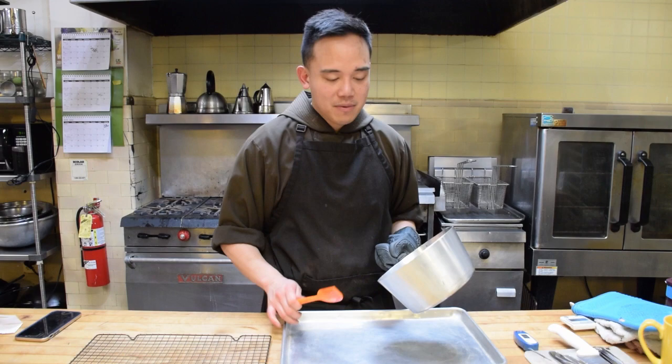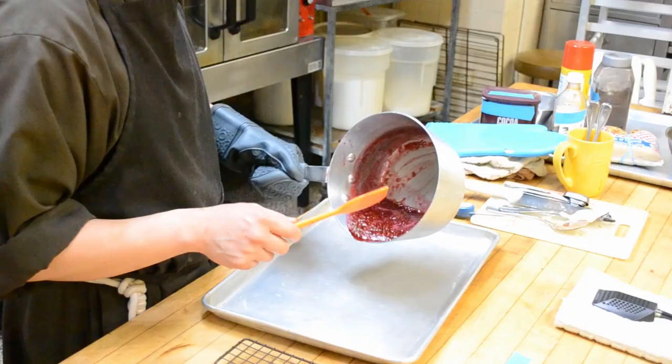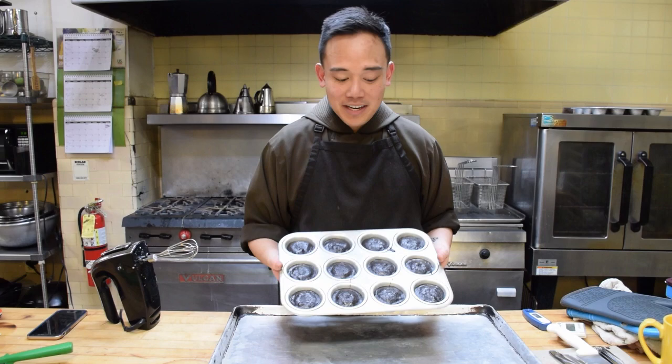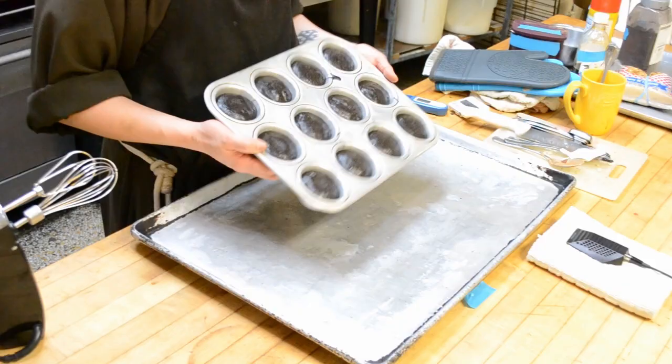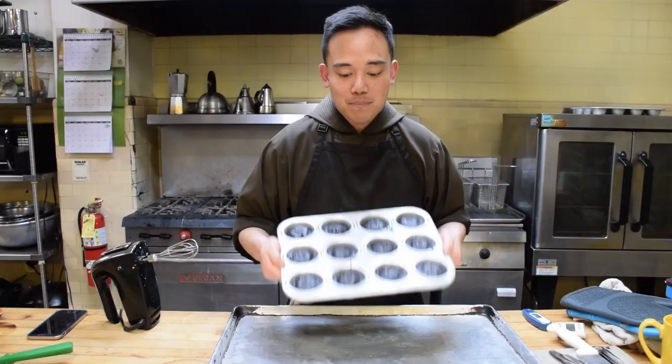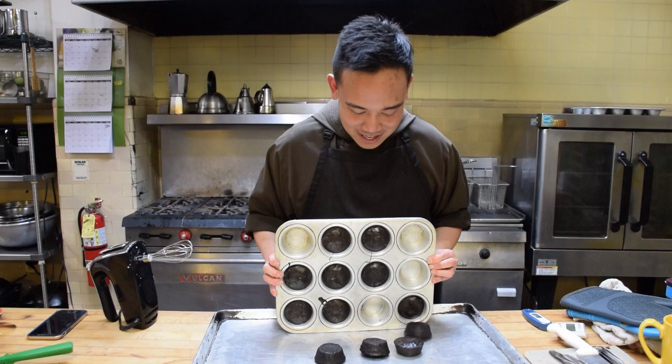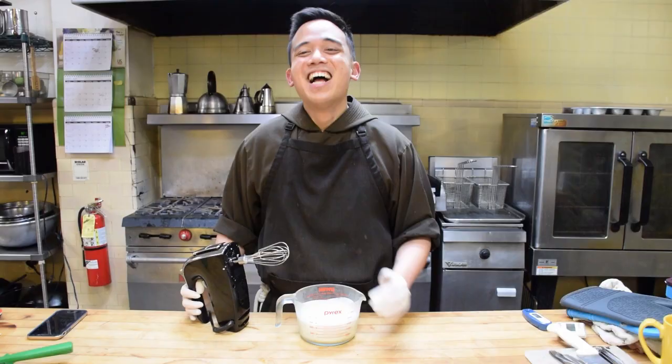A quick way of cooling down your jam if you're in a rush, like I always am, is to put it on a flat surface like this — very handy if you're on a baking competition. Our flourless chocolate cakes are already cooled down. This is the most cathartic part — taking them out of the tin. What I found is if I bang them on all four sides and then push it out, it works best. So I'm doing it over here. See — it came out!